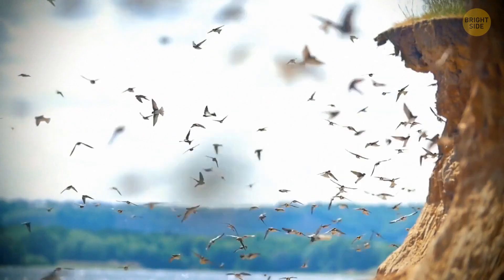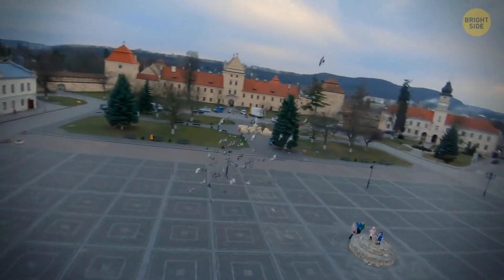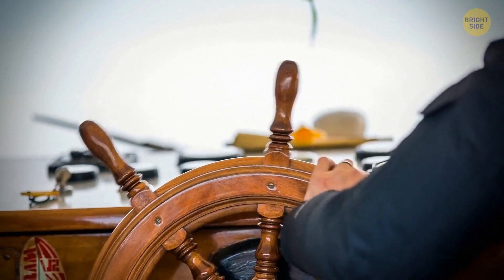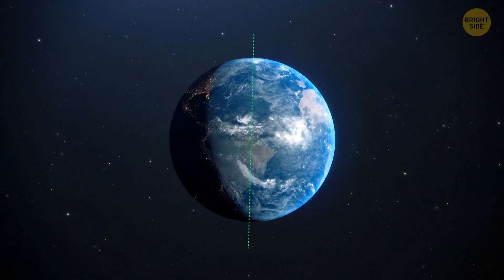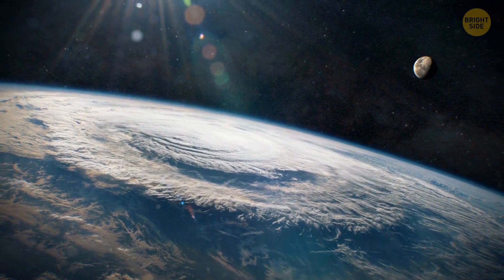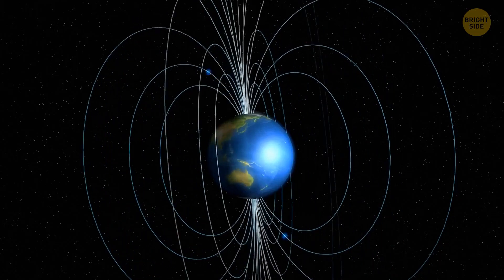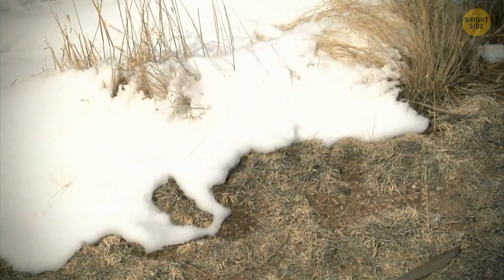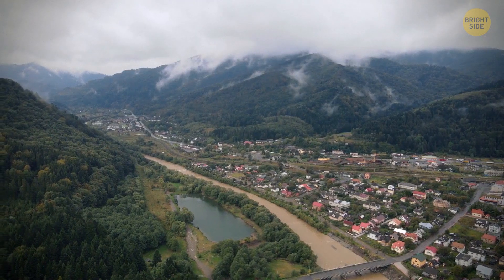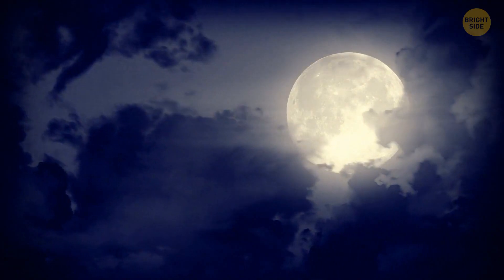Birds no longer flew south in winter — they gathered in huge groups, flying around cities with no purpose, since the Moon used to help them navigate. Ship captains noticed that compasses became unstable, the arrow pointing in different directions as Earth's magnetic poles changed. People realized the Moon had started to approach Earth for an unknown reason. Its gravity affected our planet's gravity, causing changes in the climate, the behavior of all living beings, and the magnetic field. The Moon was growing in size and lighting up the night much brighter.